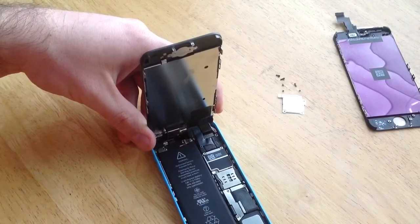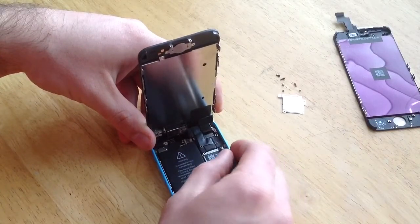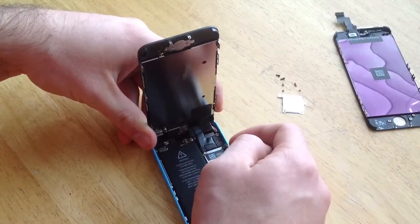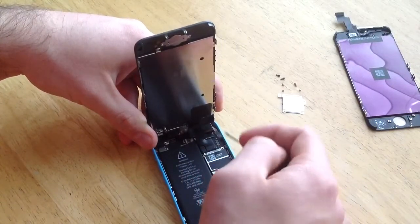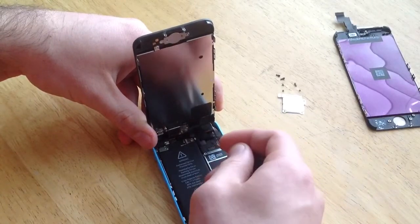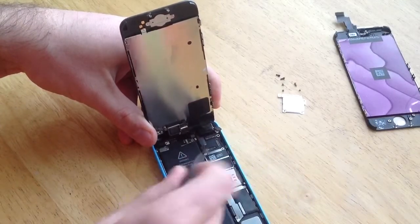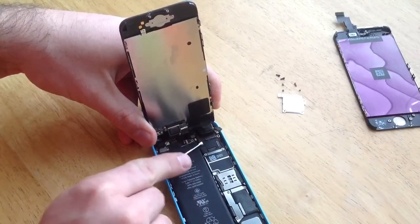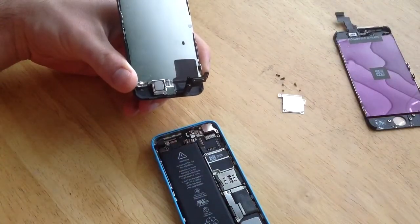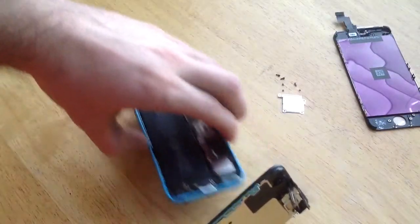The next thing is there are three little clips you've got to take apart here. I'm just going to start with the outside one first. You kind of have to get under it with something flat and sharp that will fit there and just bring them up — that's one, two, and three. The third one is right here. Once those three are free, your phone will free up.